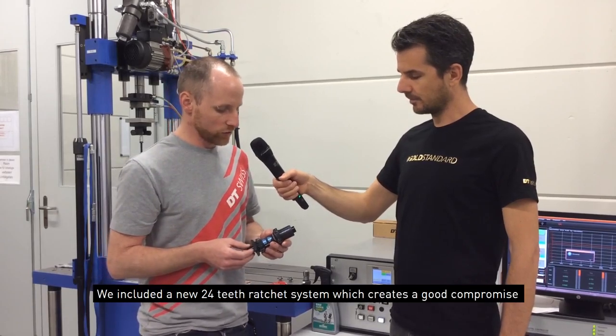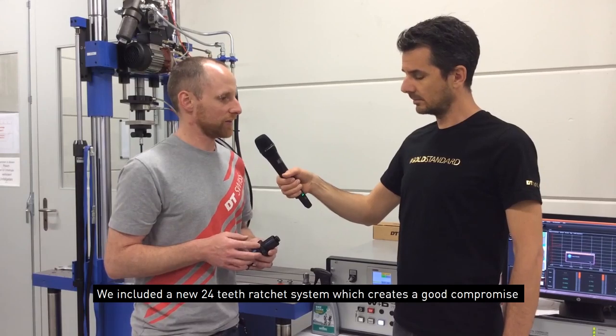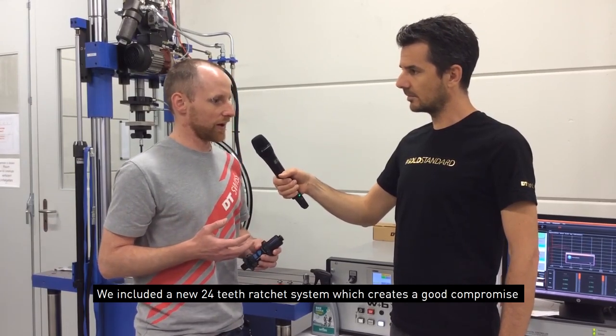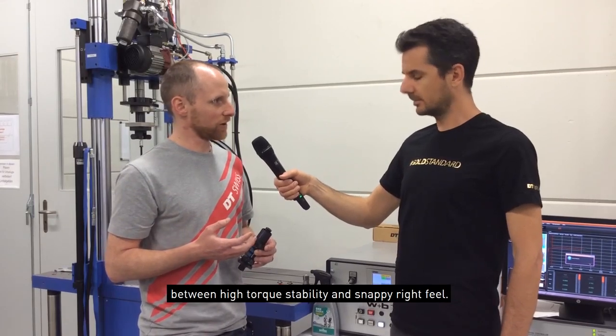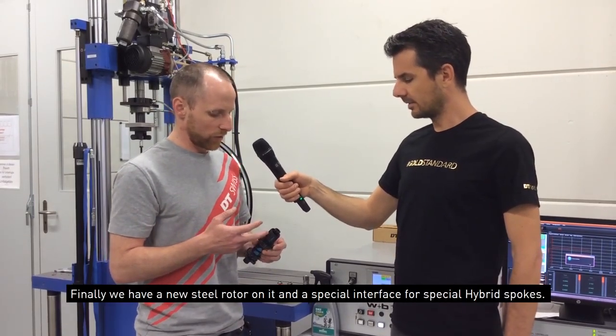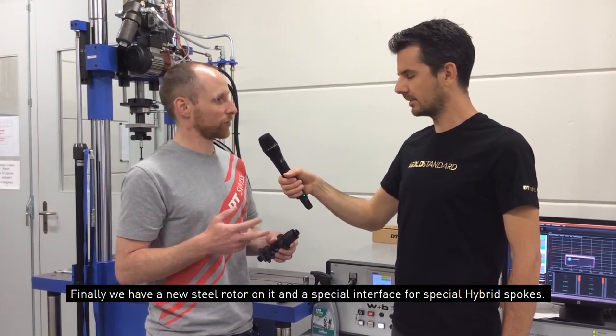We have a whole new 24-2 ratchet system in it. This creates a good compromise between high torque stability and snappy ride feel, and we have a steel rotor on it and a special interface for special spokes.